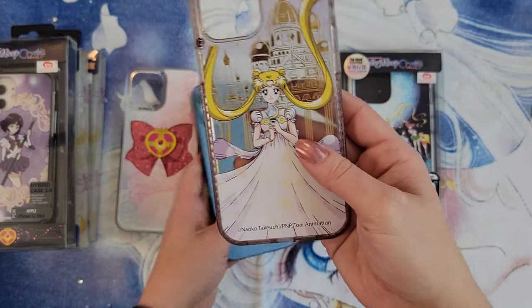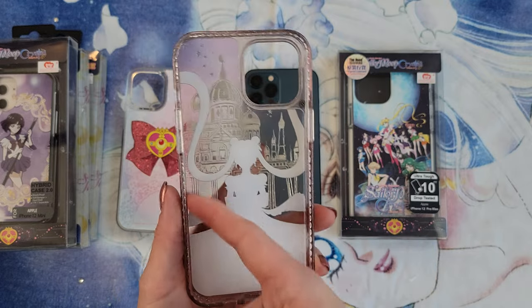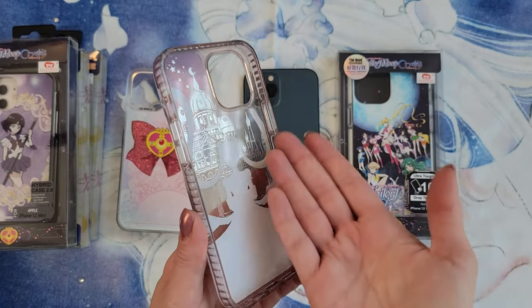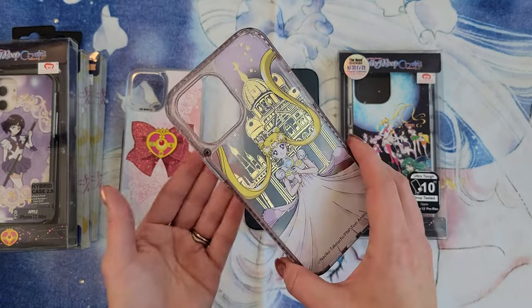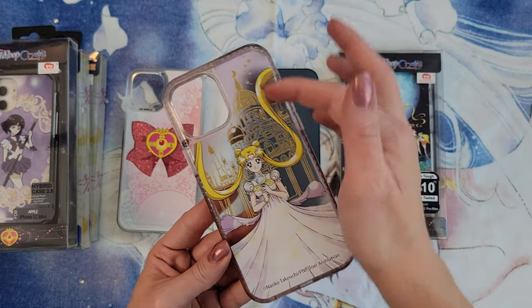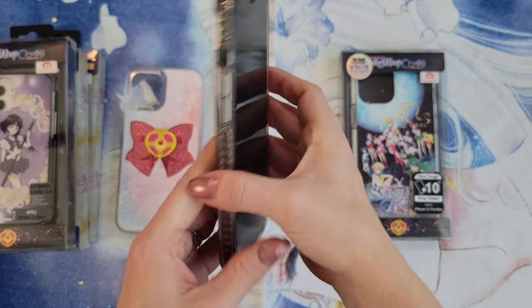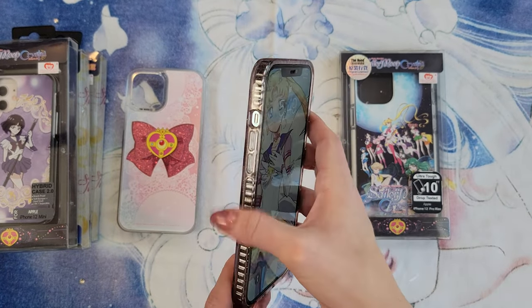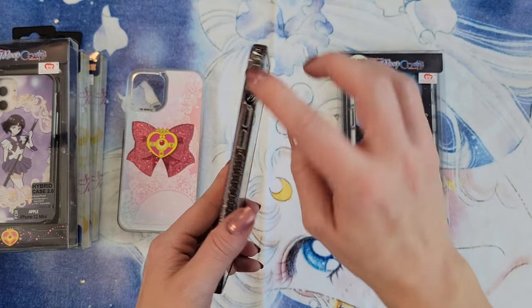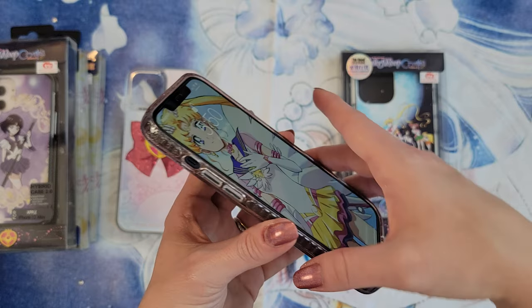And then we have the Princess Serenity tough case, which I also purchased. This one features a ribbed texture on the inside around the edges, which is supposed to help with shock resistance — so if you drop your phone it's supposed to protect it a little bit better. I like this one because it has a foil gold print and a really cool gradient color from blue to pink in the background, and Princess Serenity is printed so very prettily on here — I think she looks gorgeous. Putting this on the phone, it's definitely pretty easy to press the side button and the volume buttons. The slider is pretty inset into the case so it's a little harder to get at. Again, there's not a huge bump on the edges of the screen, so definitely put a screen protector on your phone.